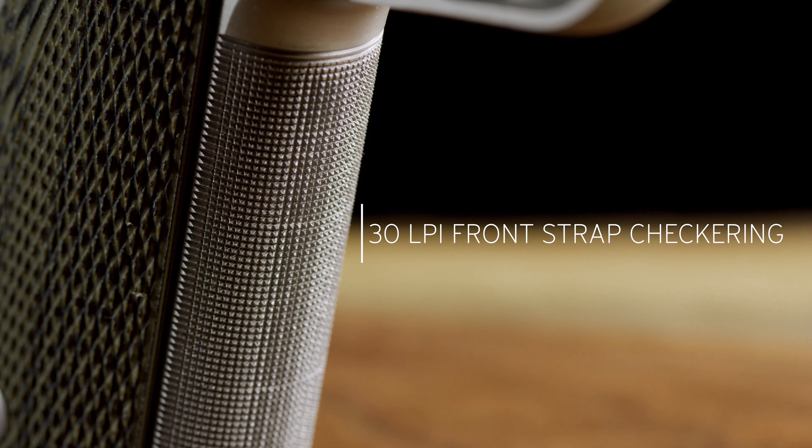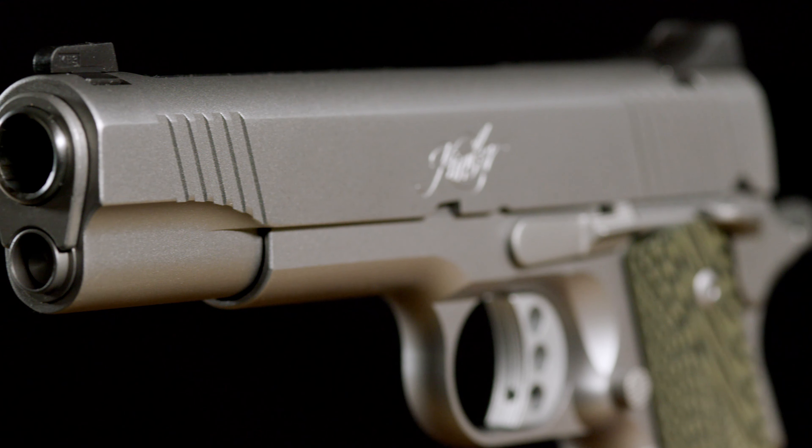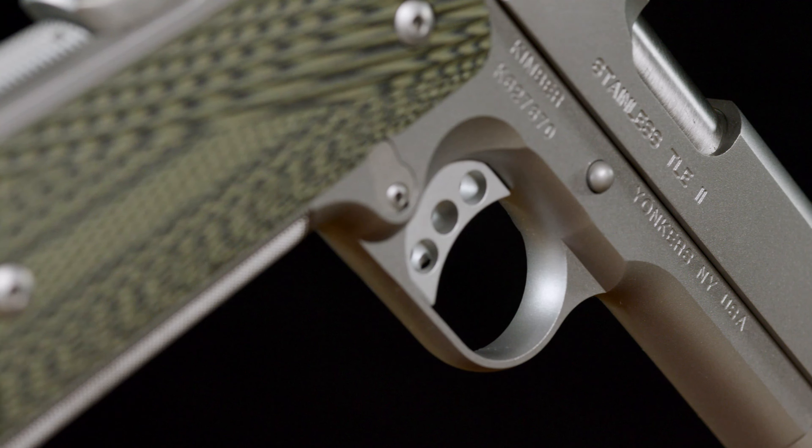Stainless TLE-2. Born out of the rigorous requirements of law enforcement, the tactical law enforcement line of pistols are outfitted with features that matter: stainless finish throughout and flat top slide, tritium night sights, 30 lines per inch front strap, and aggressively textured G10 grips.